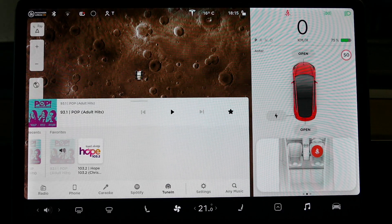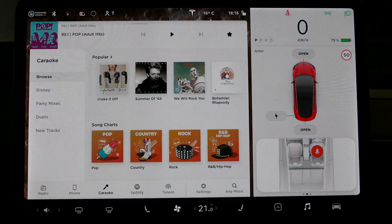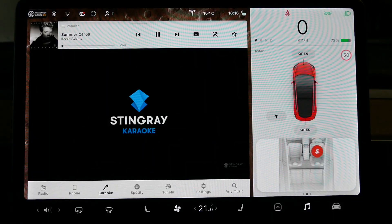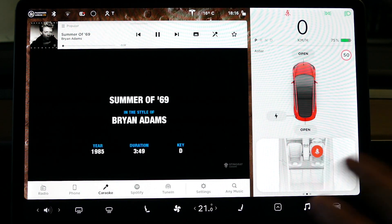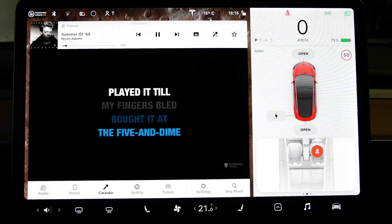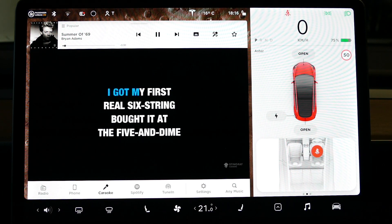The very last thing I want to show you is karaoke. This icon here brings up karaoke — it's basically karaoke for your car. On our recent road trip, we had a fantastic time with this app. It really is something else, and it's by a third party called Stingray Karaoke. It gives you the year, the duration, and the key signature. This is a rendition of Summer of 69 by Bryan Adams, performed by someone else. I've got the microphone off, which means you're singing basically to the lyrics. But if you want a backing track, just put that icon on and you've got someone else singing along with you.